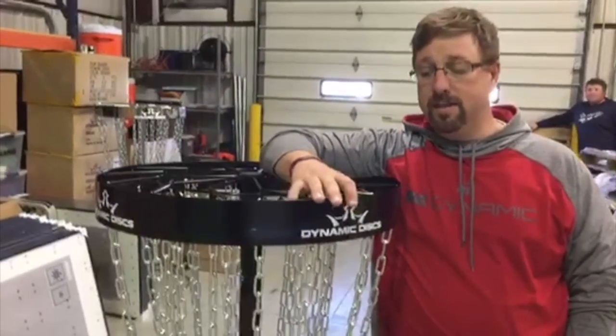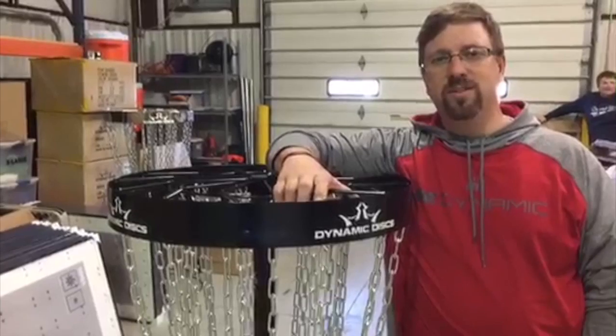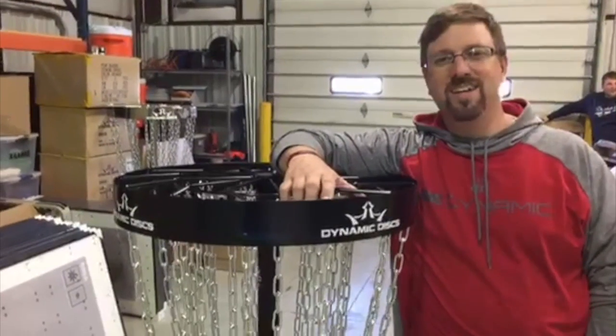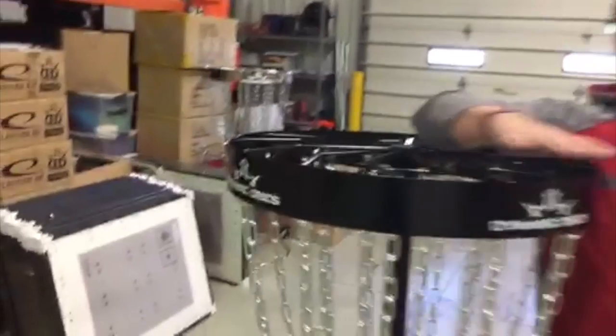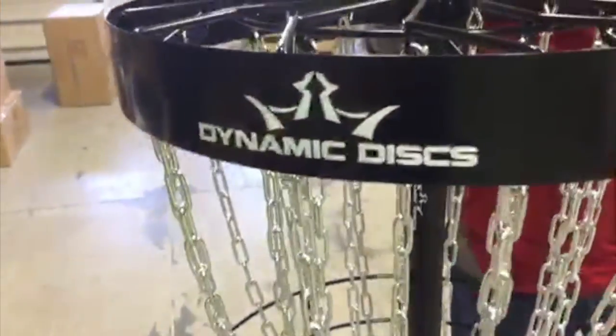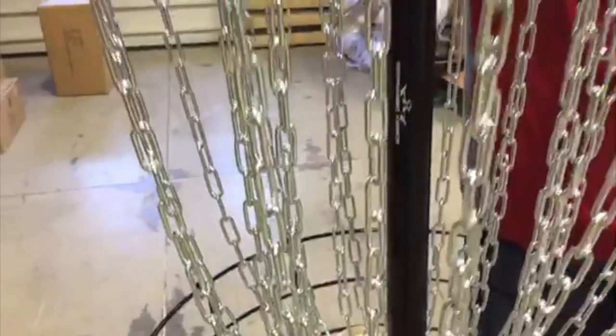Someone asked if that's powder coating — yes it is. It is electro-primed first, and then it is powder coated on top of that. While we can't guarantee it's going to last in the ground for 20 years, it's going to last for a very long time because of that. I personally am going to get one for my backyard, and you can come visit me in 10 years and see how well it's holding up — I think it's going to be fantastic.